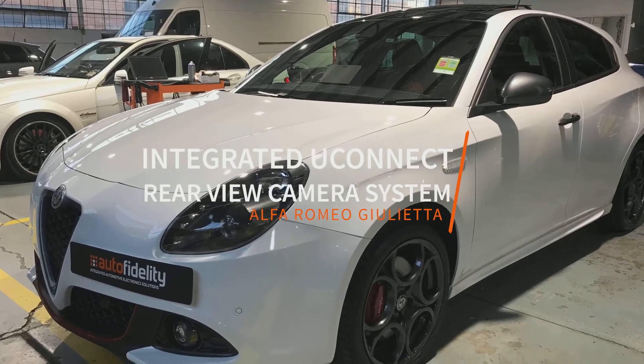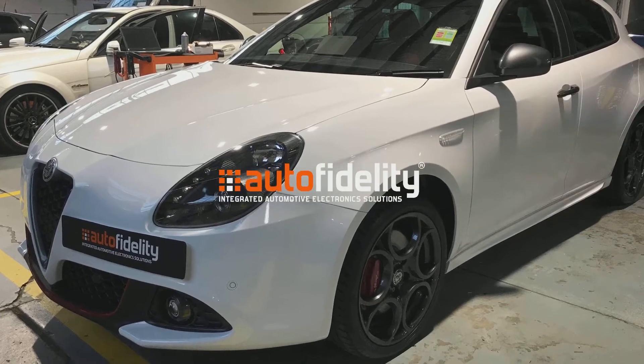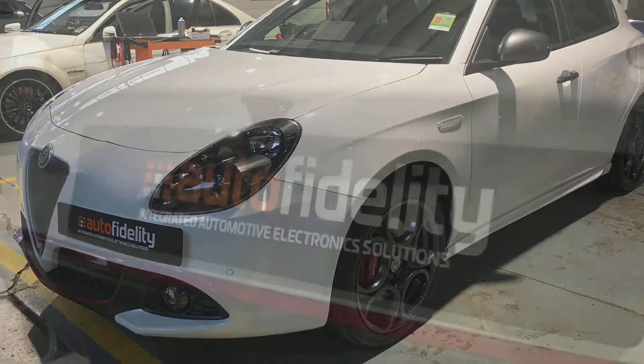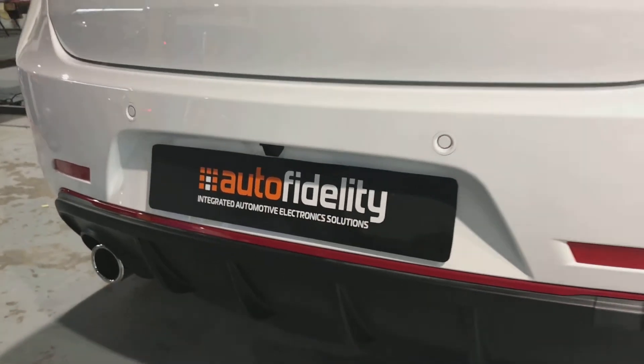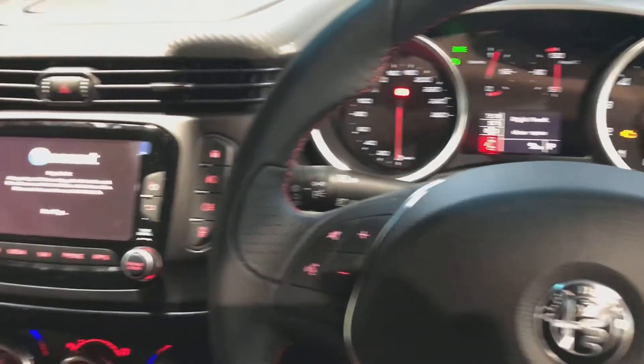Integrated uConnect rear view camera system — many believe it can't be done well, but this video proves them wrong. Here we see the rear camera tucked up just above the number plate. Now we see the original uConnect radio.